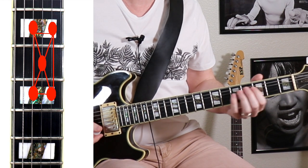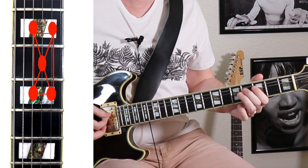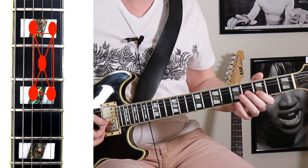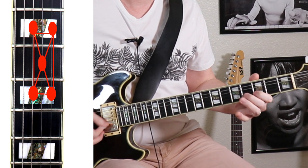We can also use these chromatic passing tones. I can go from flat seven to the root, and also the fifth to the sixth, and back.